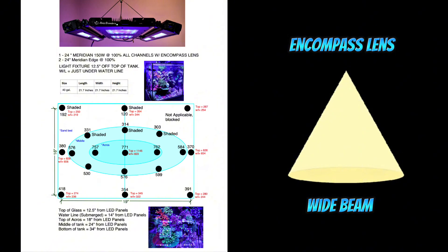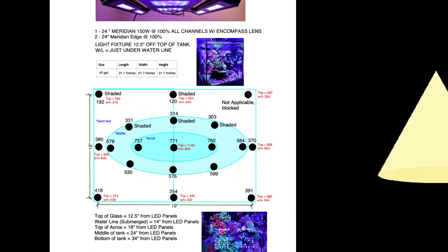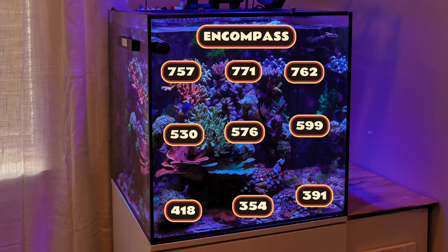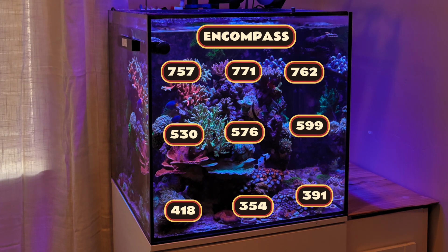And finally, the Encompass Lens. This wide lens offers an ultra-wide light spread, providing broad and even illumination across the entire tank. It's particularly beneficial for shallow or very wide tanks, ensuring that the light reaches all areas including the far corners by distributing light evenly. The Encompass Lens minimizes hotspots and promotes uniform coral growth, creating a natural looking and visually pleasing display. At 100% all channels using the Encompass Lens combined with two edge bars, we're hitting PAR in the 700s at the Acros 18 inches from the lenses, 500s PAR at the middle of the tank 24 inches from the lenses, and 300-400s at the sandbed 34 inches from the lenses.